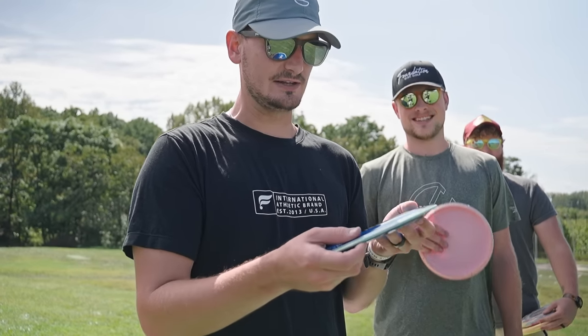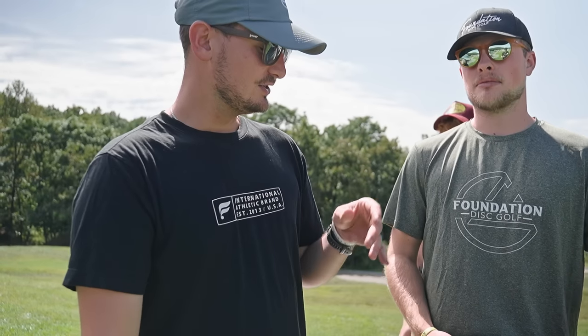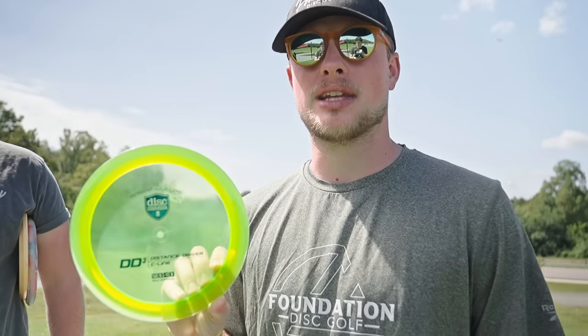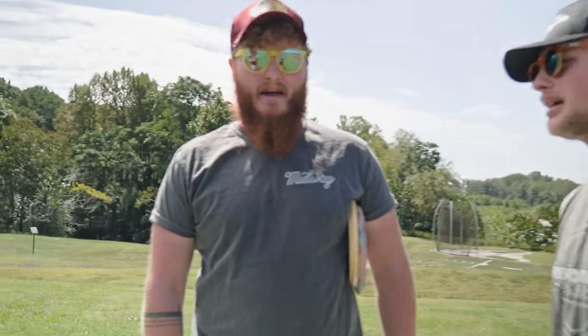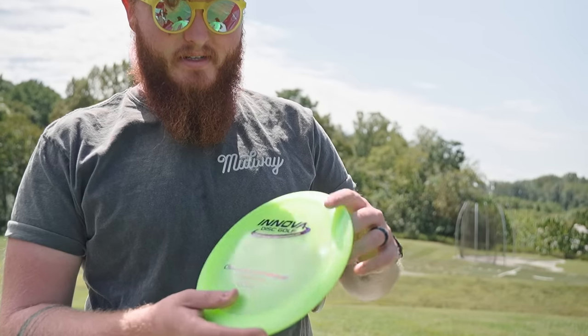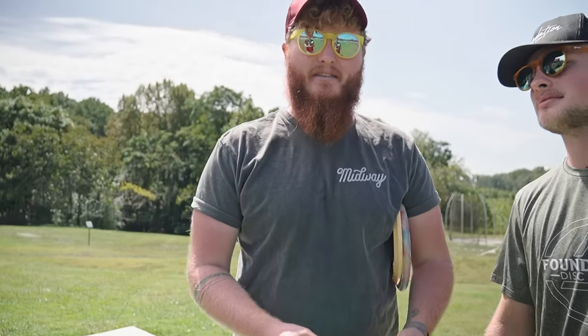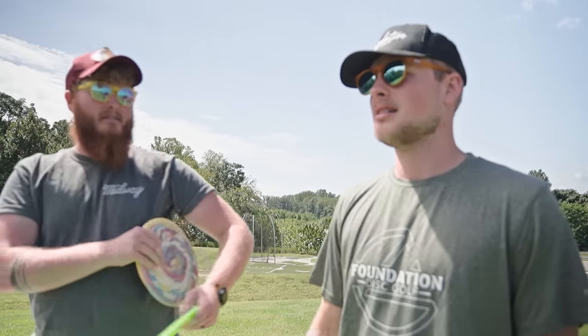Discs are meant to fly, so that's what we're gonna do. We're gonna be comparing it against some of the heavy hitters in the distance driver world — that's the only right way to test it. I've got the DD3, a heavy hitter also known as the Cloud Breaker sometimes when they decide to stamp it that way, and then I've got the industry standard of distance drivers — the Innova Destroyer in Champion plastic.